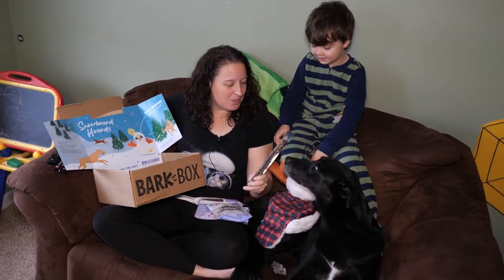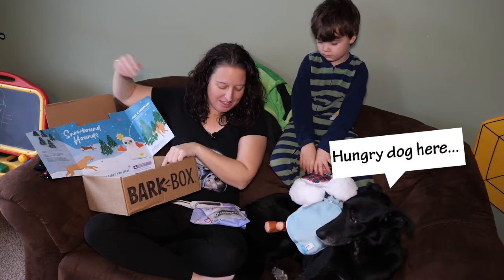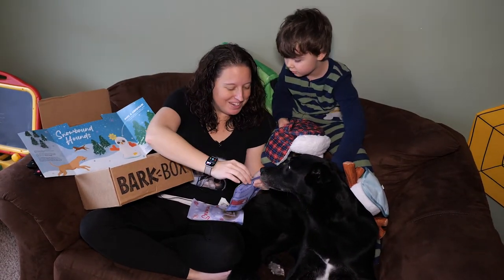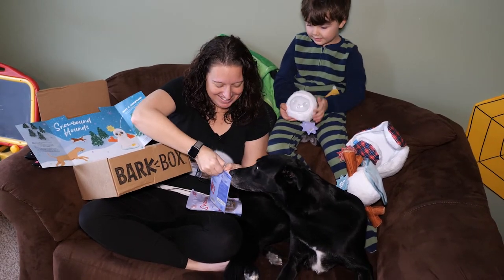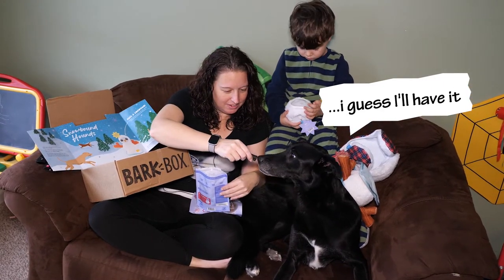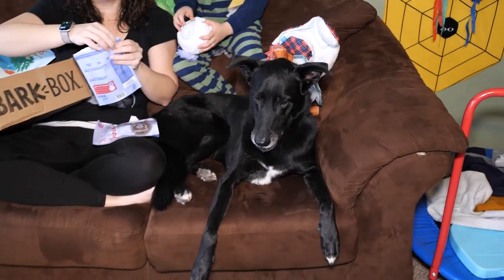She doesn't care much for the toys — she likes the toys, but she's more interested in the food. You want a treat? Let's open this up. These are blueberry. Oh my gosh, it's all yours. That smells good — can I try one?